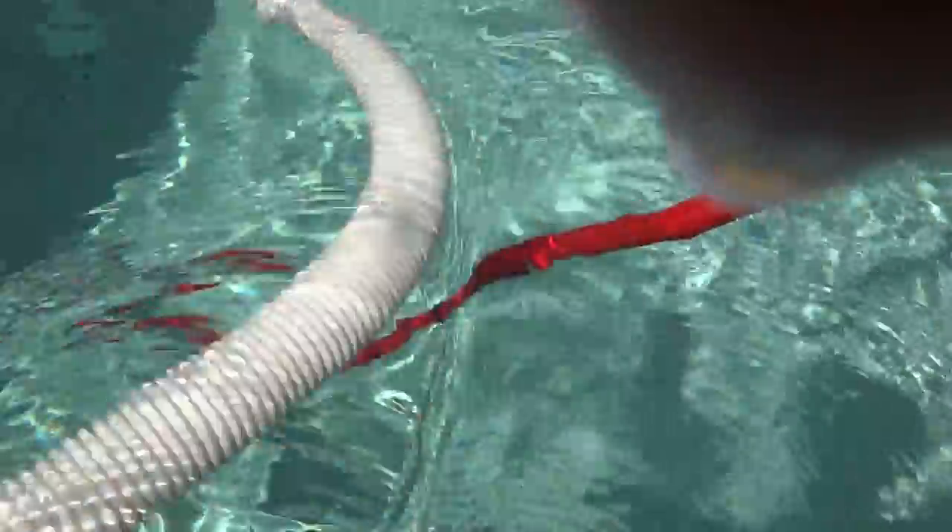Isn't it cool to have a waterproof camera? Do you keep stirring up the water — sorry, actually I'm not really sorry. YouTube, this is a lot of fun!